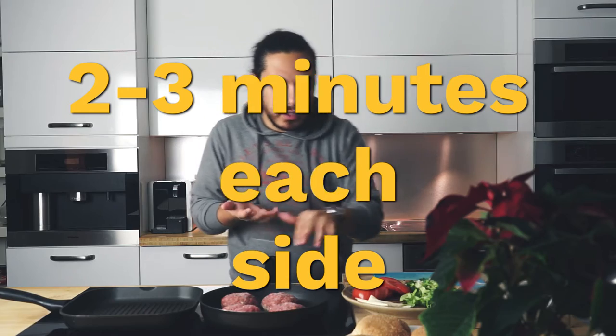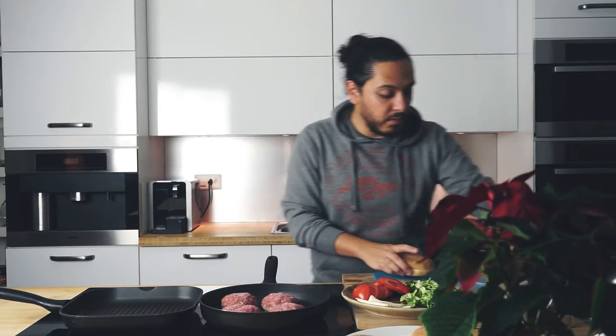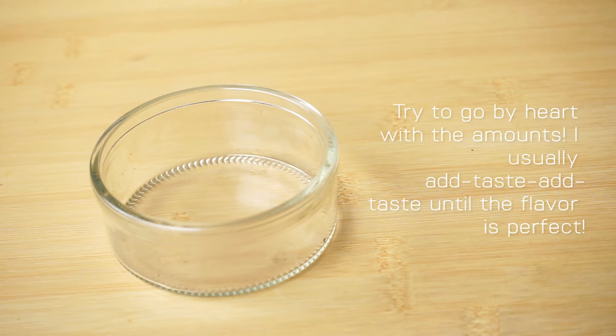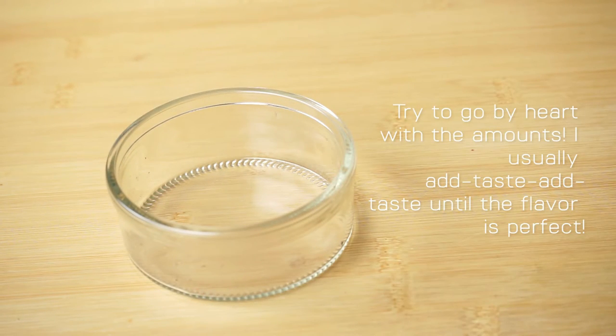While we're doing our meat, I'm going to grab our beautiful bread. Once we've got everything, it's just time to put it together — as simple as that. While everything is getting ready, I'm just going to show you real quick how I like to make my dressing.